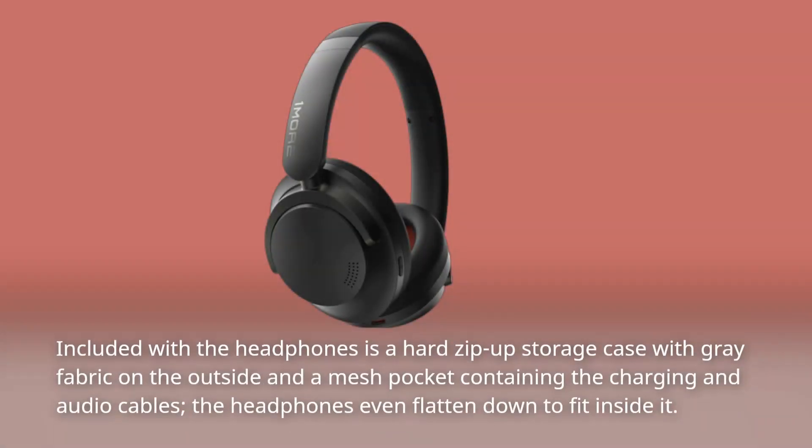Included with the headphones is a hard zip-up storage case with gray fabric on the outside and a mesh pocket containing the charging and audio cables. The headphones even flatten down to fit inside it.